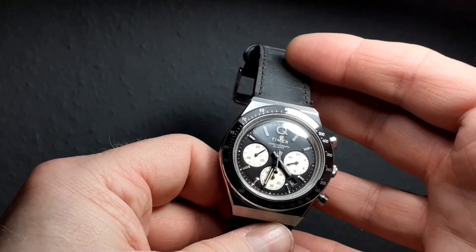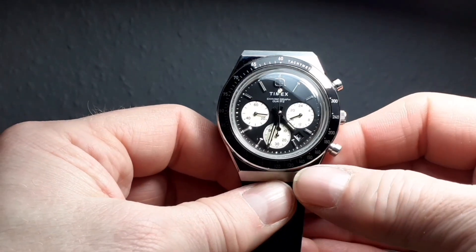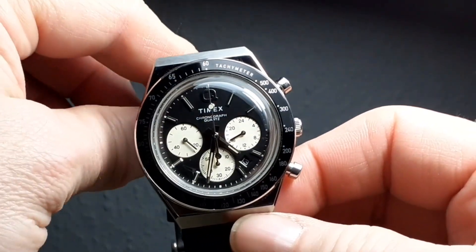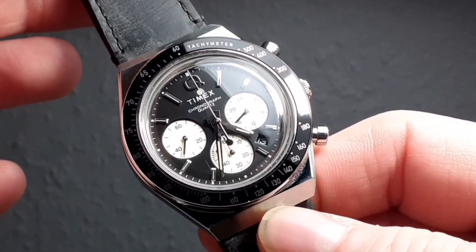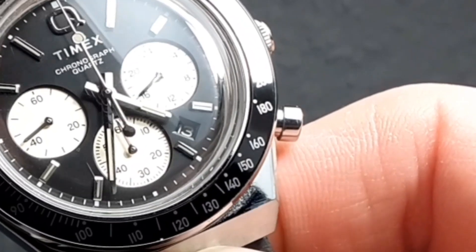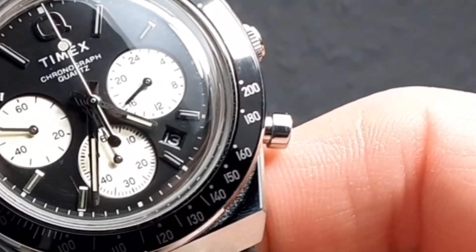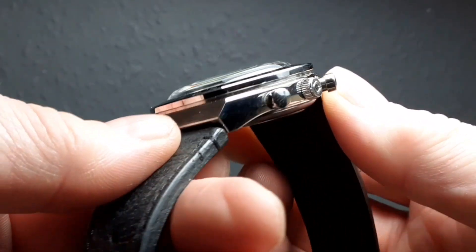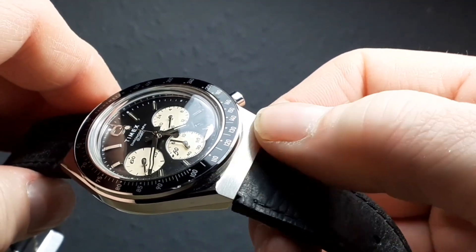Drawbacks — not many at this price. But the lume is almost non-existent. It is there, but it's rubbish. The whole watch itself isn't always very easy to read the time — if you look at it straight on, you pretty much lose the hands. It's only when you move the watch slightly against the light that the hands become quite clear. The little date window between the four and the five is absolutely fine, unobtrusive, but it is there. The case itself is mainly polished — you'll notice the signed crown, the bezel is polished and there's just some fine brushing to these flat surfaces, protecting the lugs.